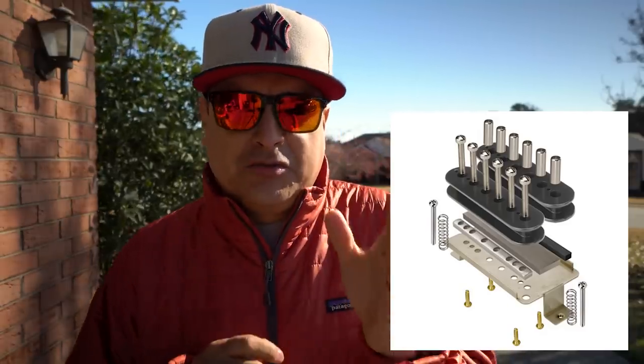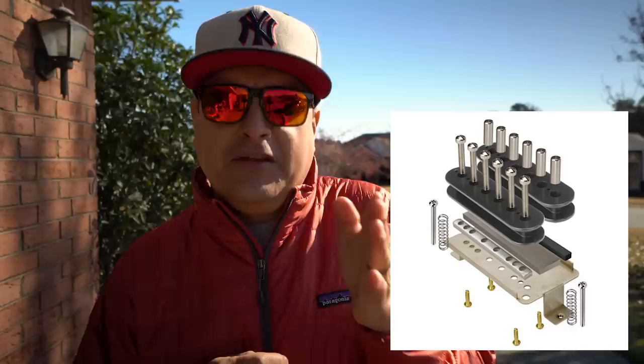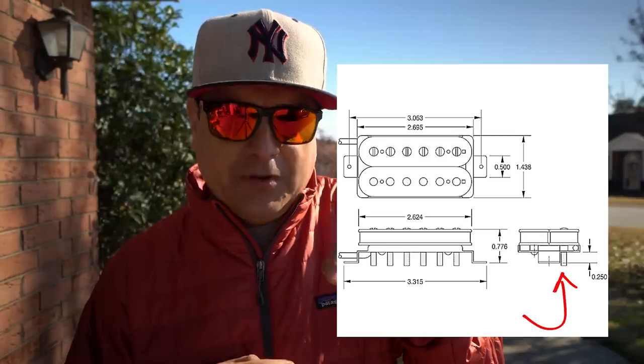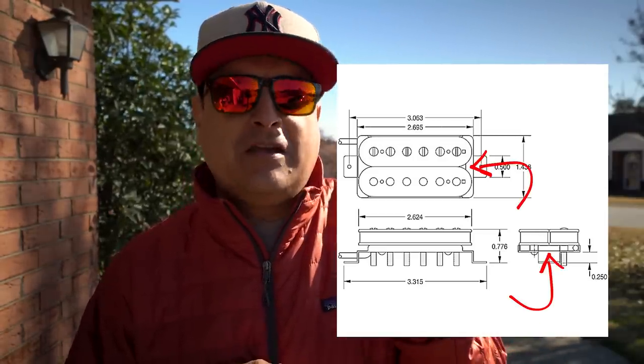Now let's talk about the actual differences between the regular humbucker and the mini humbucker. First, we're going to look at a breakdown of a regular humbucker. We've got the screw side of the pickup and the slug side of the pickup — one is going to be on the north side of a magnet and one on the south side. The screws go down below the pickup, and the slugs go down below the coil on both sides, with a single magnet that goes in between. On either side of that magnet — one north up and one south — that is how you get your humbucking.